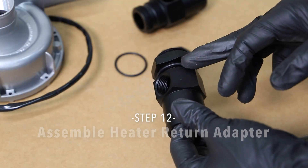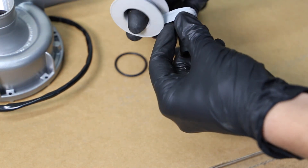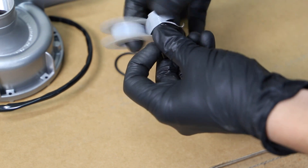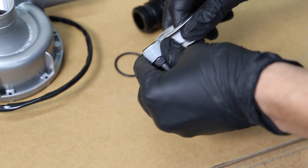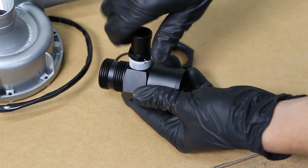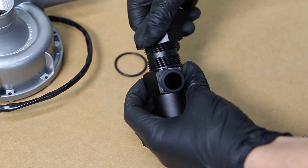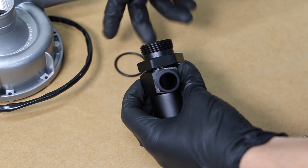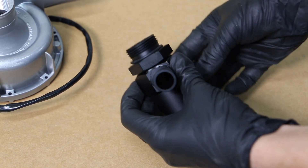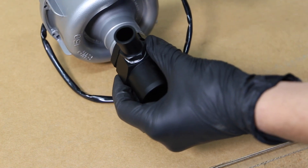Step 12. Assemble the heater return adapter. Use Teflon tape as required and secure the 1/2-inch NPT and 3/4-inch heater hose fitting. Remove the adjusting nut and O-ring. Replace the adjusting nut over to the second thread and then place the O-ring in the groove. Screw the heater return fitting into the inlet of the EWP. After a few turns, locate the fitting in the desired position and tighten the nut. It is important that you check the O-ring is correctly fitted, otherwise it will not seal.